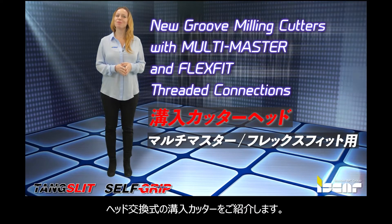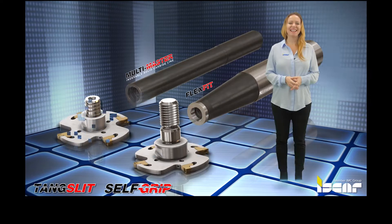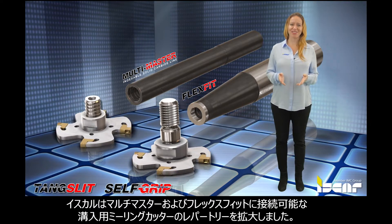ISCAR expands its slitting line with new Groove Milling Cutters featuring Multi-Master and Flex-Fit Threaded Connections.